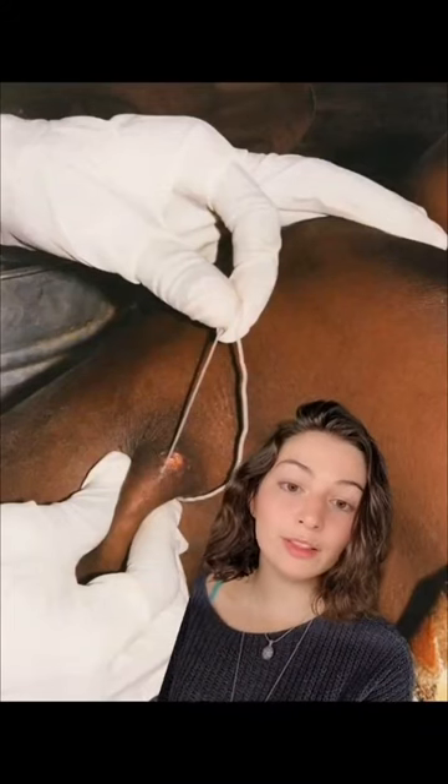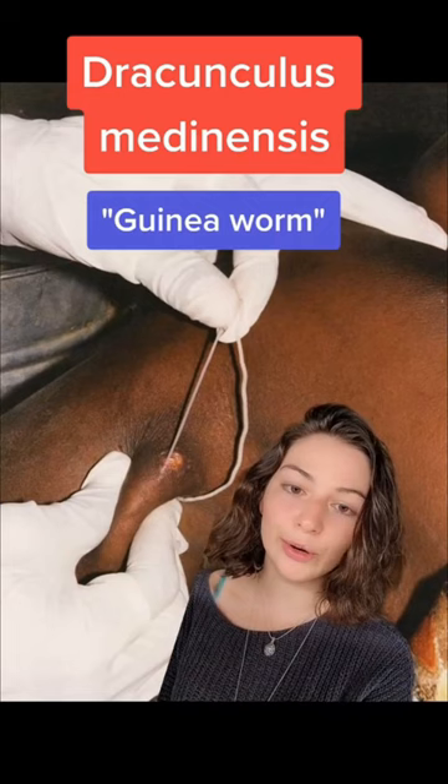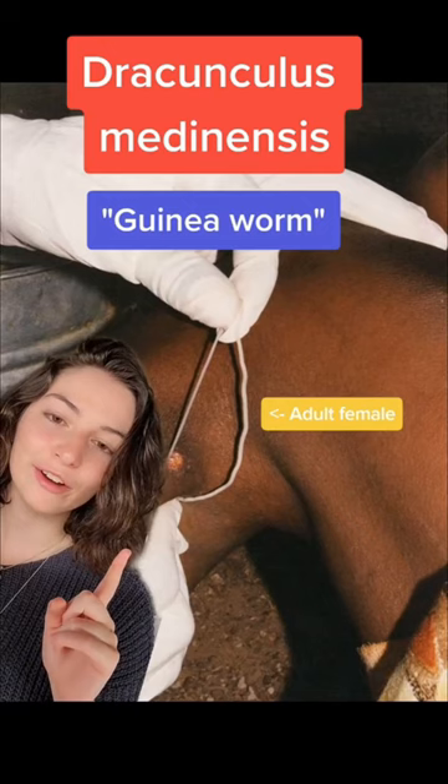Let's look at the life cycle of one of the longest human nematodes, Dracunculus medinensis, aka guinea worm. This is an adult female worm and she's probably already ready to release some larvae, so how is she going to do that?